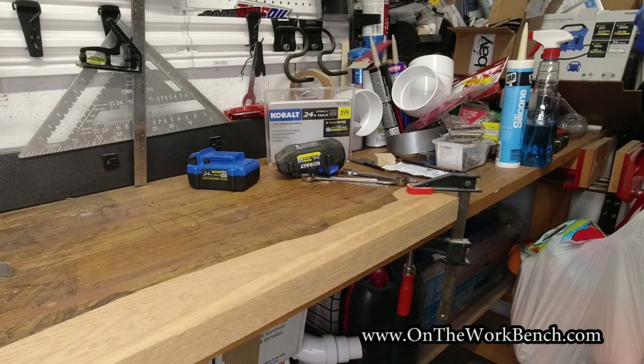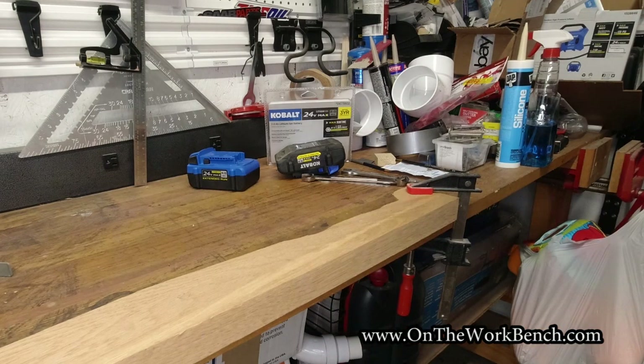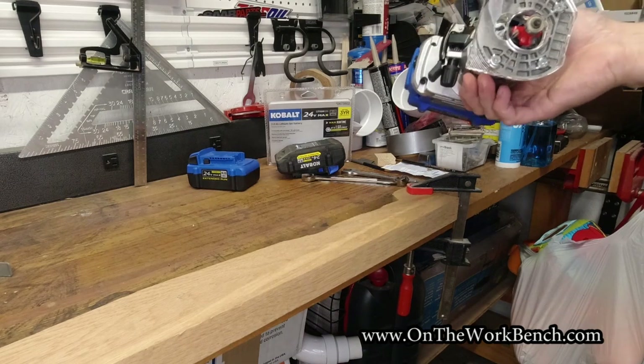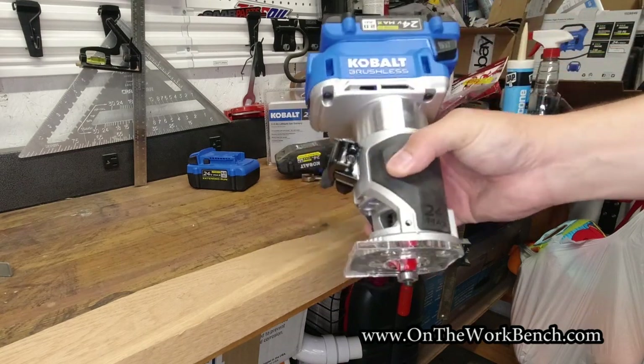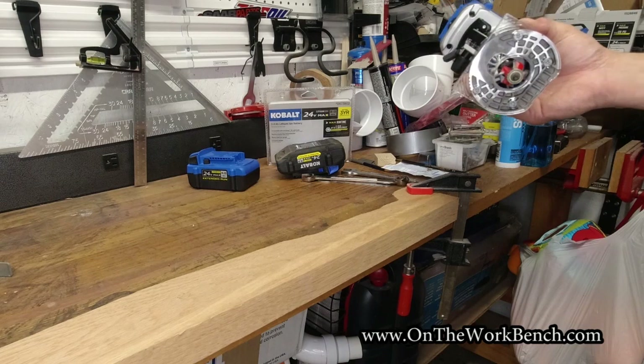Now to up the ante, I've got a piece of solid oak that's been aging in my garage for about seven years — just a scrap piece. Let's give it a round over with the same settings on this Cobalt router to try on something a little harder than soft white pine.